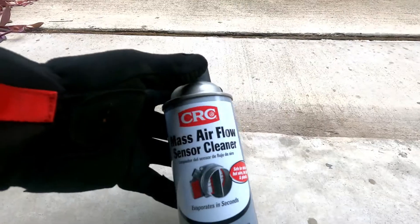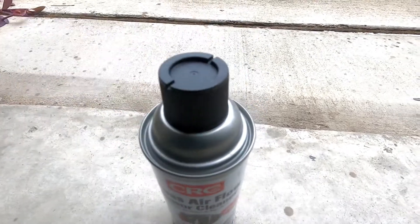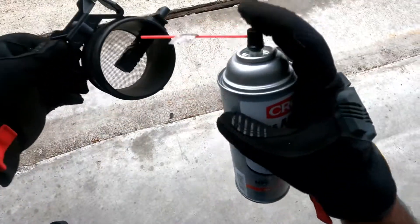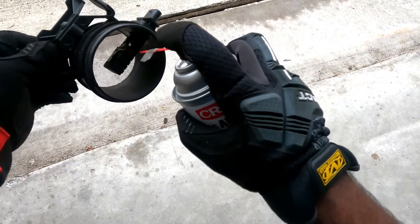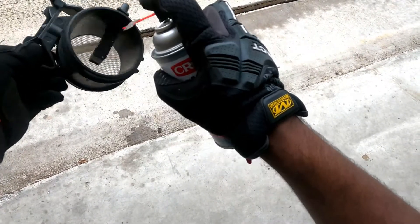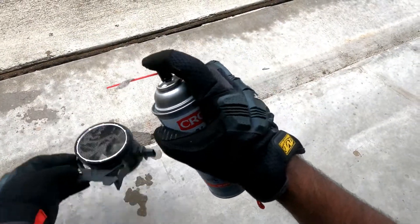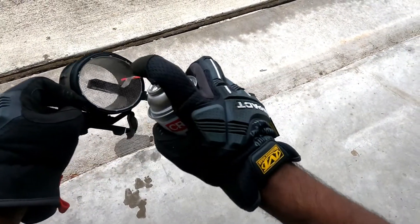Let's clean it. I'm using the CRC mass airflow sensor cleaner that I bought online — the price is around ten dollars if I remember correctly. Just spray it on both sides; we can spray as much as we can. That should take care of removing all the dirt and contaminants from the mass airflow sensor.